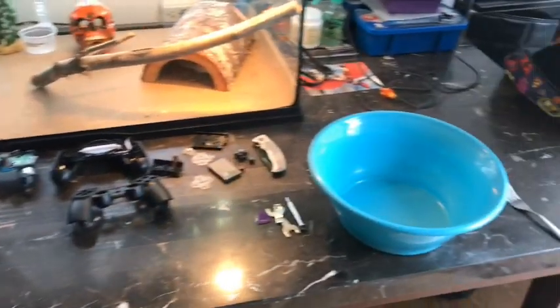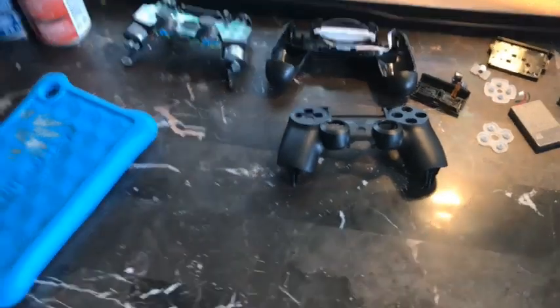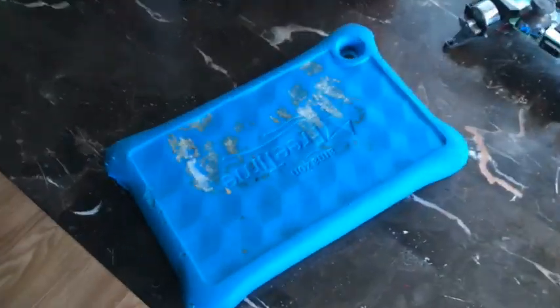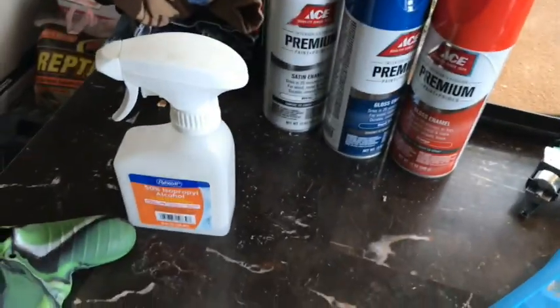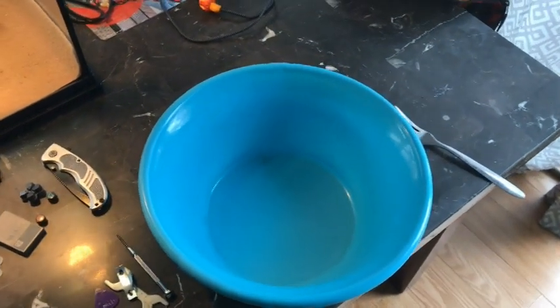We got the supplies together to start hydro dipping. I already took apart the PlayStation 4 controller, so I have just the case. We got a Kindle Fire tablet case that had a bunch of stickers on it that Logan tore off. We've got three different colors of spray paint, the rubbing alcohol, and the bowl that we're about to fill with water.